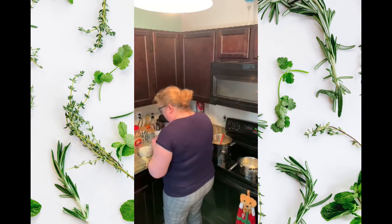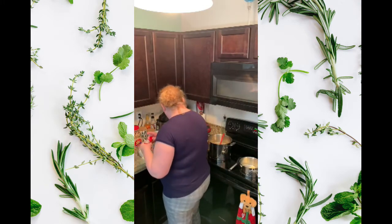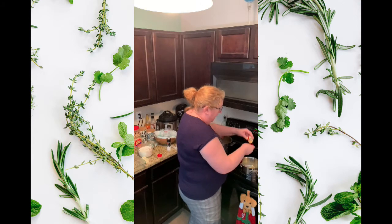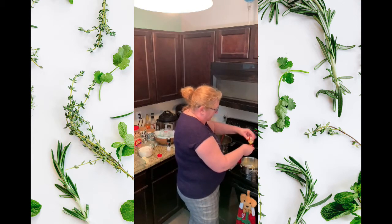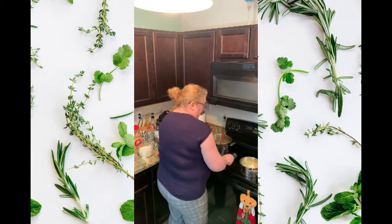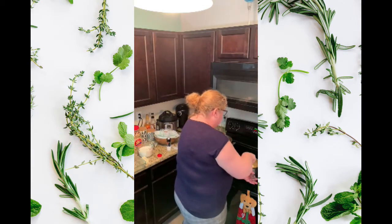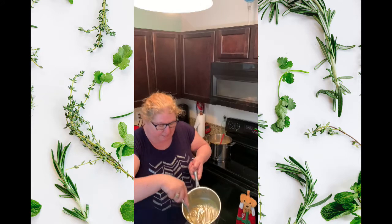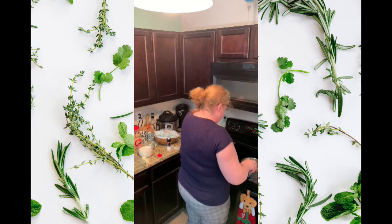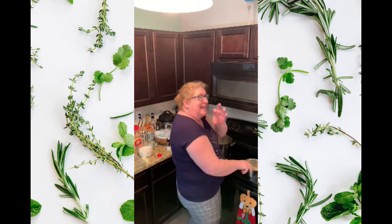We need to do a tablespoon of ground mustard into the butter mixture — it's delicious, trust me, it's not like regular Dijon mustard. Tablespoon of mustard, and we're just going to whisk that in. We're still cooking the pasta — we want it al dente, not too done, because we want it to finish cooking with the cheese mixture when we bake it.